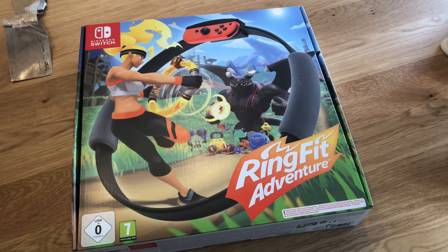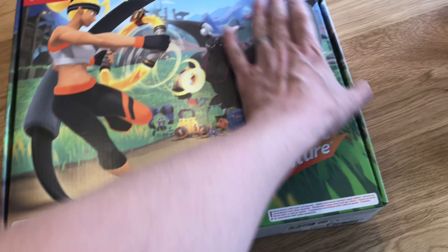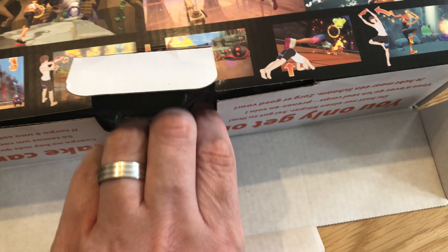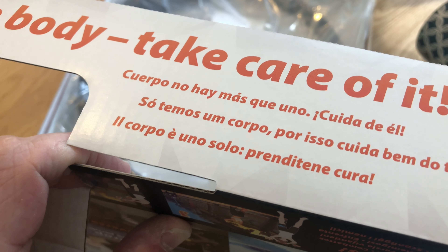So what do you get in Ring Fit Adventure for the Nintendo Switch? Well, you get this big box, which is a big box. It seems to be bulging out the sides. So I'll flip it over. Once you get this out, you only get one body — take care of it — and that's written in different languages as well. There's a lot of plastic and a lot of nothing in the middle of it, because that's the Ring — there's a giant hole in the middle.